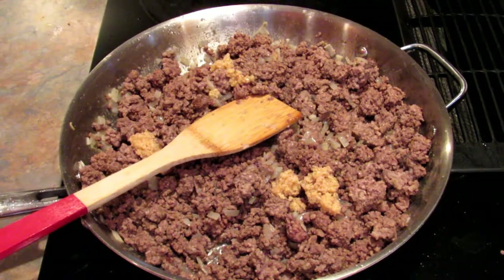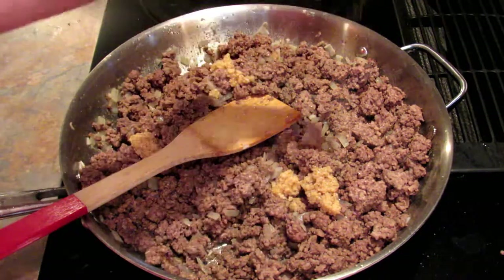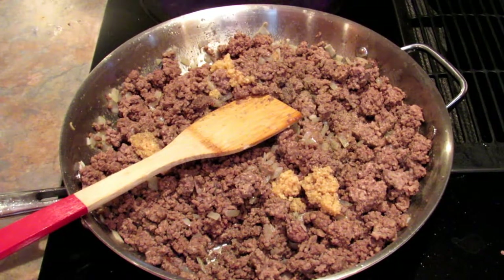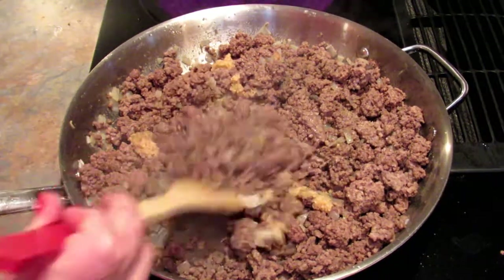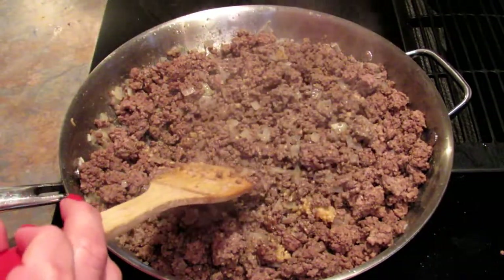The recipe doesn't call for this, but I'm adding black pepper. We found this recipe to be a little bit bland, so I'm adding lots of flavor to every layer of the dish. Full disclosure, this ground beef was already cooked and in my freezer, so I'm just heating it up and cooking down the onion and garlic a bit. I left the bacon grease in the pan and I'm using that to get everything heated up.